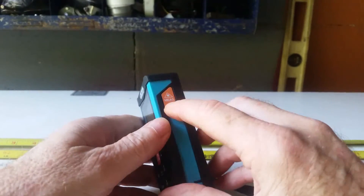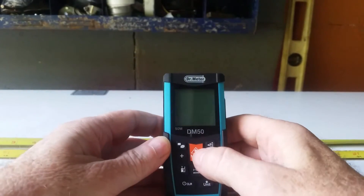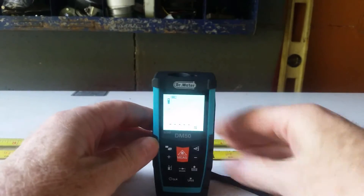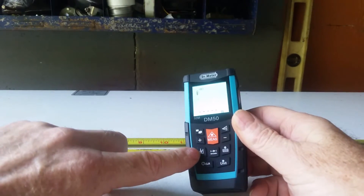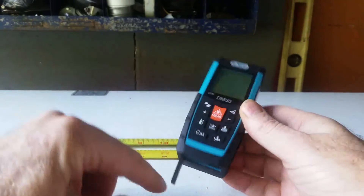You can turn it on in two places — either here or here. Turning it on defaults to two different things right off the bat. First, it reads off the base of the unit outward. You can change that by pressing this repeatedly — it'll change from base mode to tip mode to extension mode.